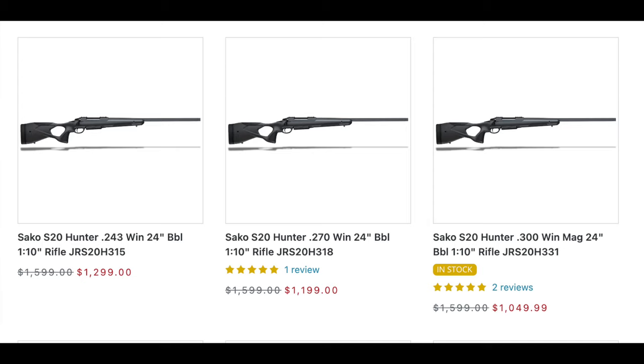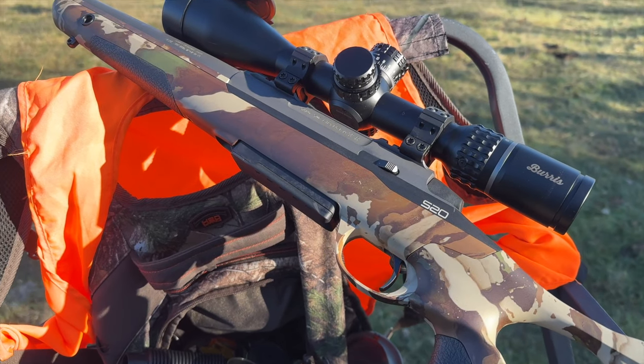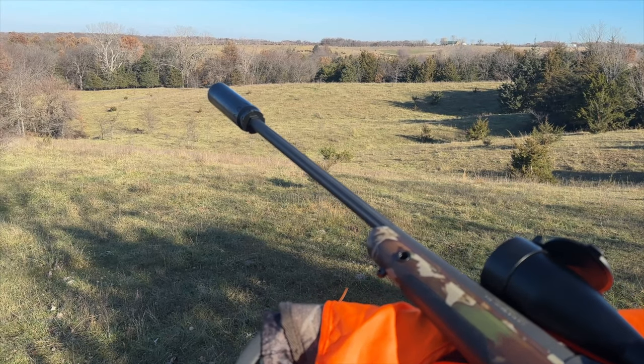MSRP for this version is right around $1,700, but the black is right around $1,400, and I have seen it on sale for as little as $1,100. It is absolutely an awesome rifle — it shoots crazy accurate groups and fits extremely well.